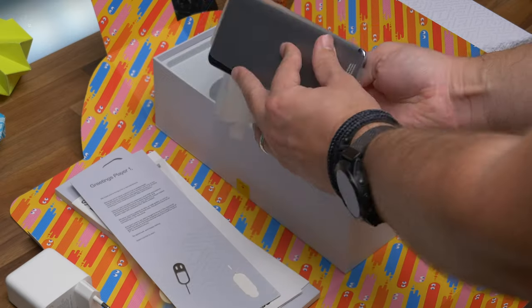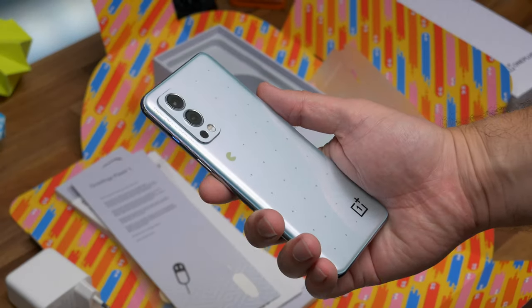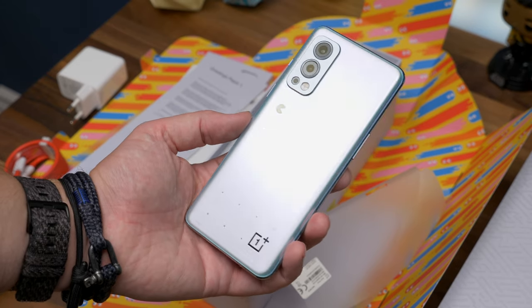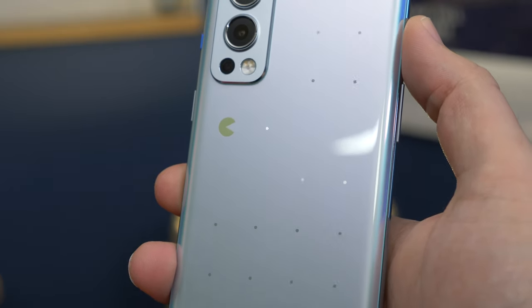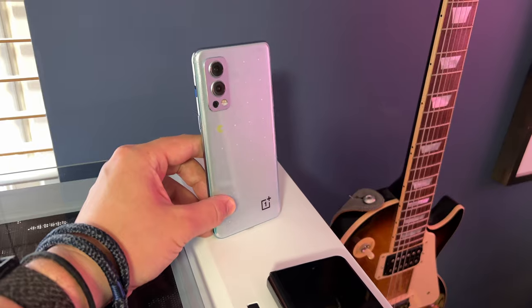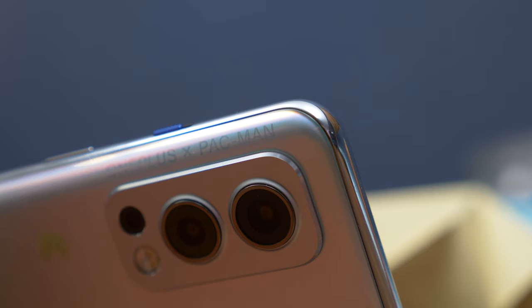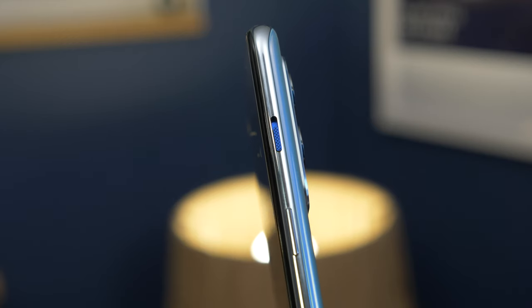As you'd expect, the Pac-Man edition Nord 2 looks and feels a lot like the original Nord 2. OnePlus hasn't changed the materials, the shape, or the size of the phone, and looking at it from the outside initially, you might think the design changes are only subtle. For instance, the rear glass has a little yellow Pac-Man logo in the left corner, and if you catch it in the right light, you'll also spot the dots all over the back that it loves to eat. Other subtle changes include the OnePlus x Pac-Man text printed near the camera module, and the alert slider on the left edge, which has been swapped out for a vivid blue one, just to make it a bit less plain.